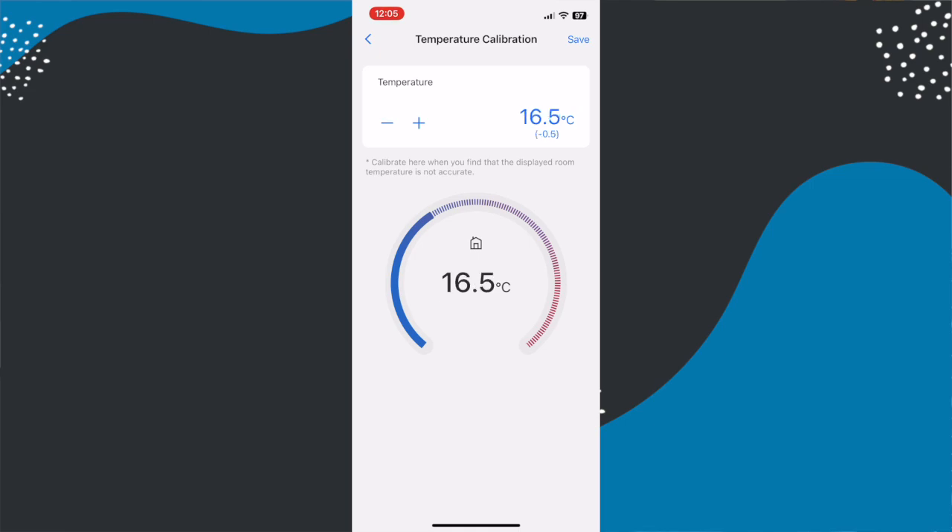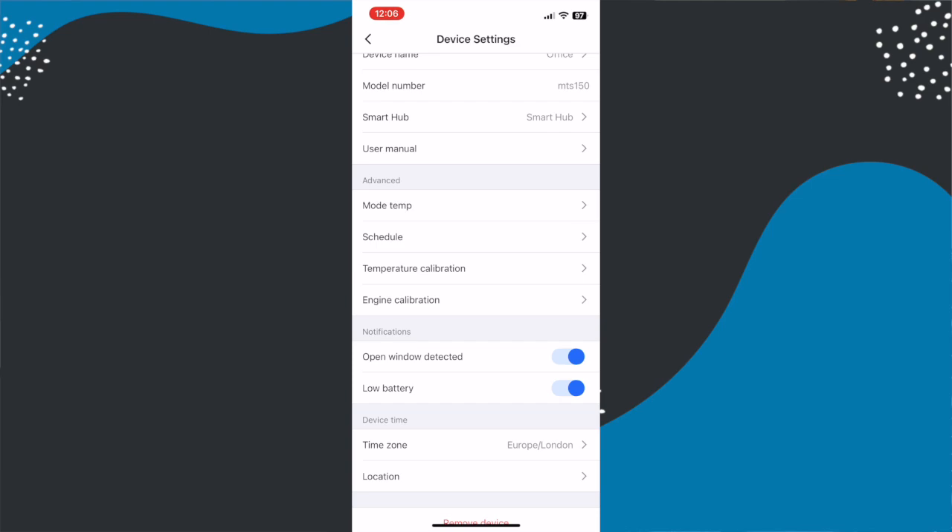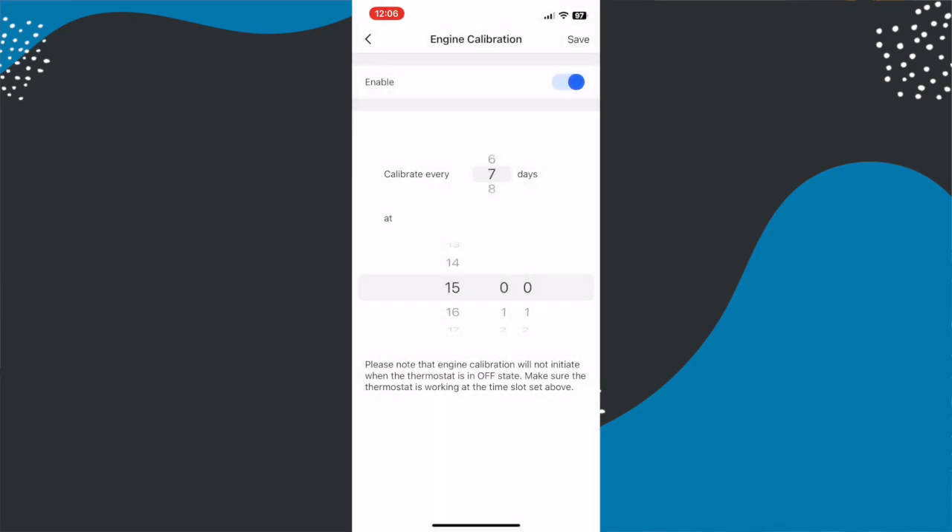The settings for the radiator valve also let you turn on open window notifications and calibrate the temperature. Temperature calibration allows you to adjust what the device reads based on your room, which is important because smart radiator valves automatically read a higher temperature being next to the heat source, whereas a thermostat on the other side of the room would get a more accurate reading. This calibration offset is especially useful if you have another smart sensor in the room to cross-reference.